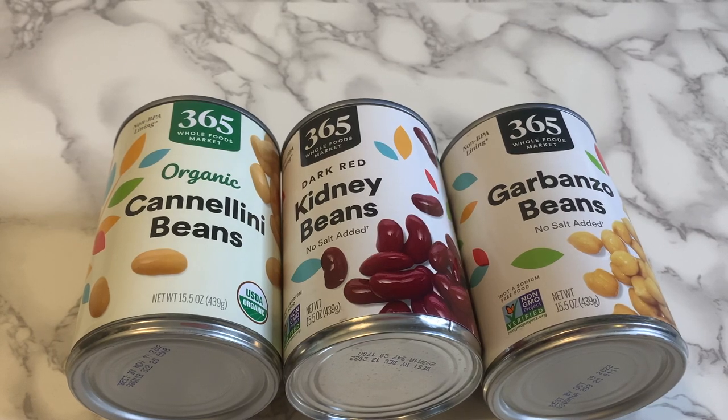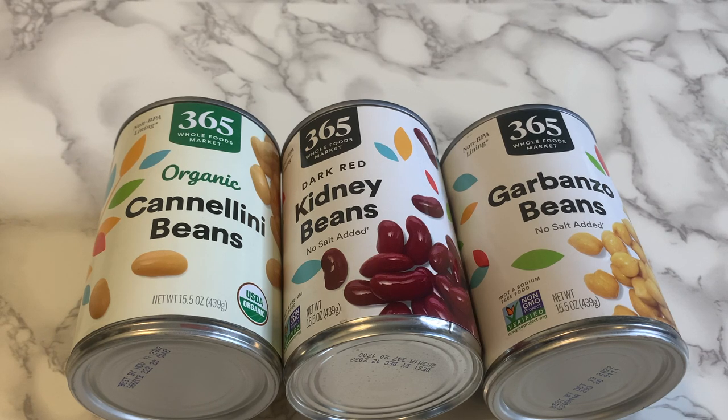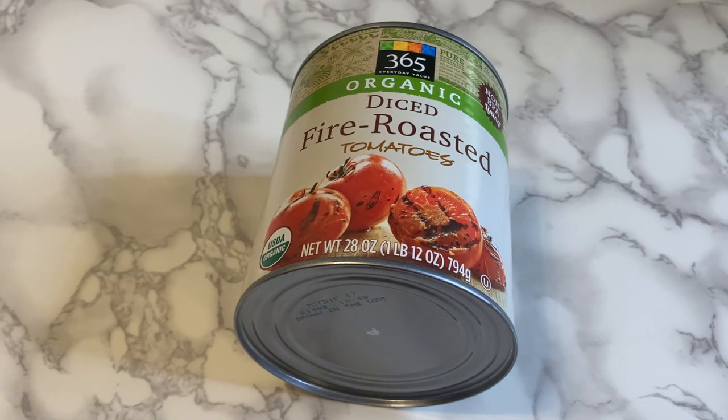Let's go over the ingredients — the full recipe will be down below in the description box. For this recipe you will need cannellini, kidney, and garbanzo beans, aka chickpeas. Like I said, this is not a finicky recipe — you can use whatever you have on hand. If you don't like one bean, use another; if you don't like beans at all, just use all veggies. Next you're going to need fire roasted tomatoes. They really add an extra layer of flavor, so I wouldn't skip them, but diced tomatoes work too.